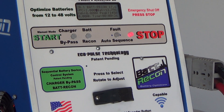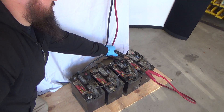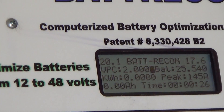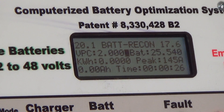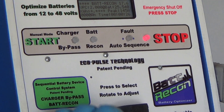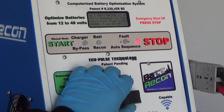Now we're going to reconfigure it for two batteries in a 24-volt configuration. This can be confirmed by checking the onboard voltage meter, and it will confirm about 24 to 25 volts. To set the machine up, press Bat-Recon and stop button again. Dial in to confirm 24 volts. Pressing the button locks it in.